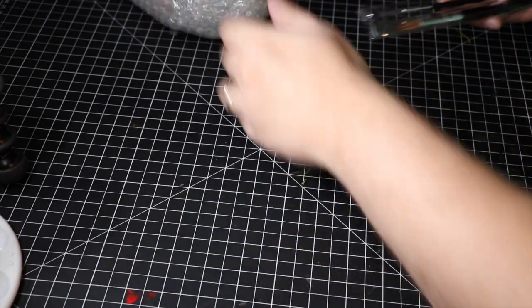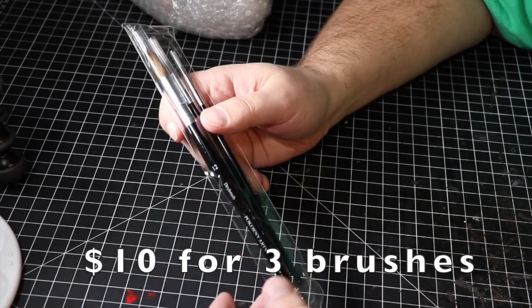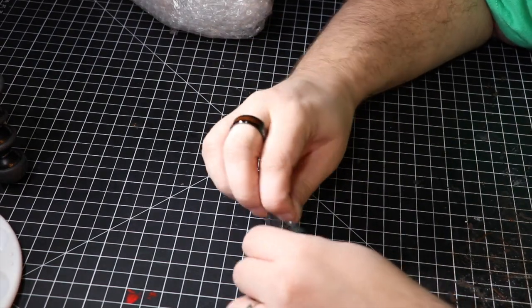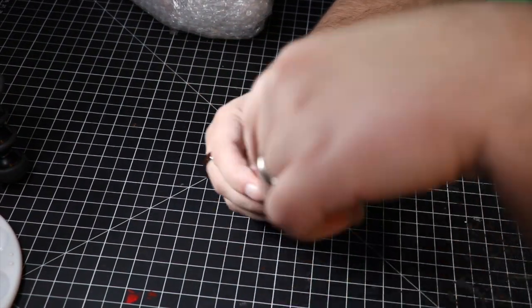These are the Pecorny brushes. They cost $10 for a set of three. You get a fine detail brush, a dry brush, and a standard painting brush.